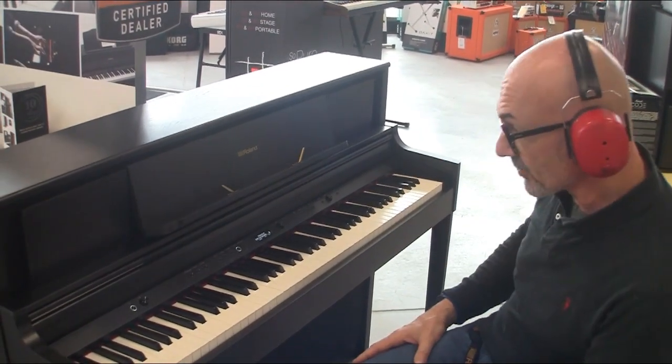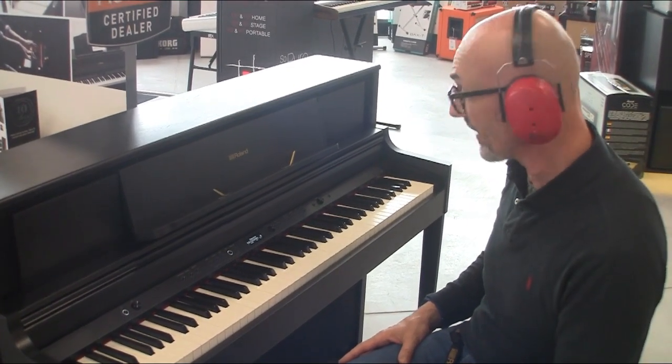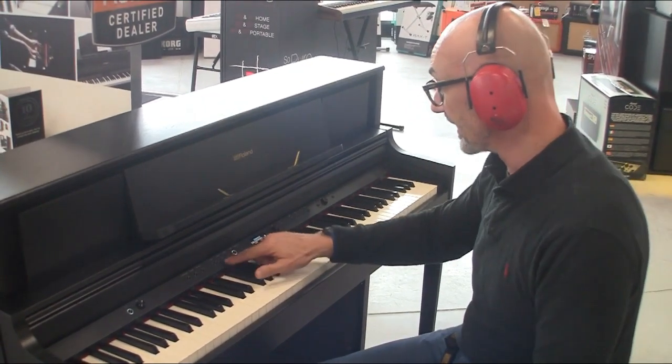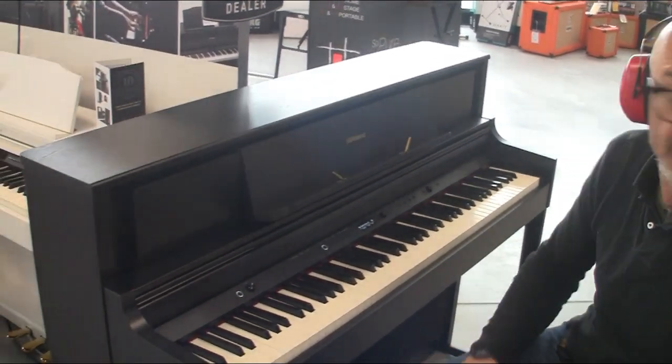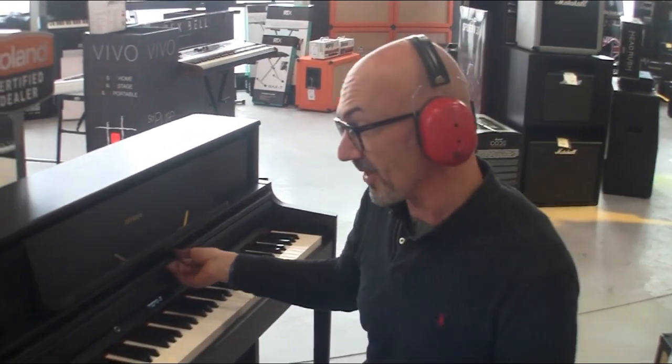C'est un instrument que moi, je kiffe vraiment, vraiment. Parce que je trouve que ça sonne, que c'est joli, que c'est beau, que c'est magnifique. Il ne me reste qu'une chose, c'est d'avoir le même chez moi.